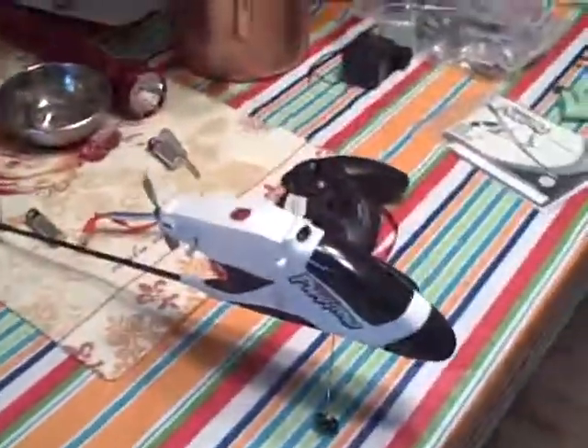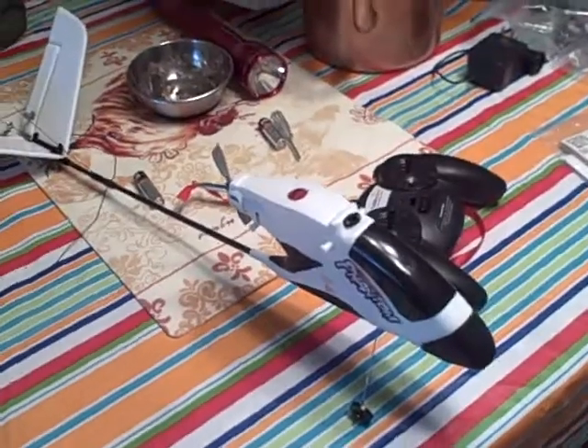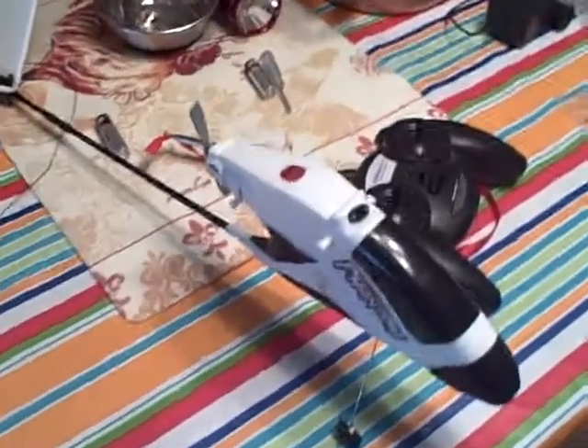This is a Hobby Zone Firebird Phantom that I have for sale on eBay. I have the fuselage with the tail. I put the new tail on — I have it a little tight, maybe a little too tight, but it's on there and it's not going anywhere.